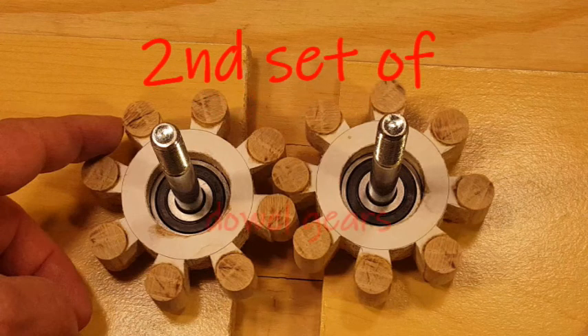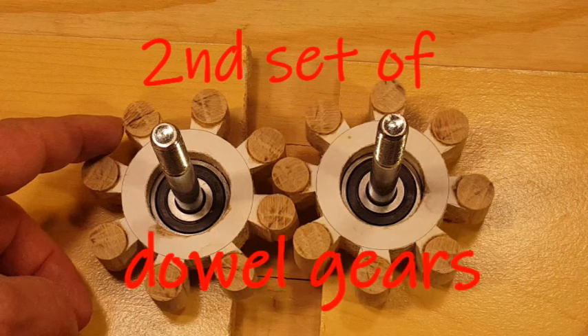Hey everybody, Matt here. Today I'm going to show you how I made a second set of dowel gears.